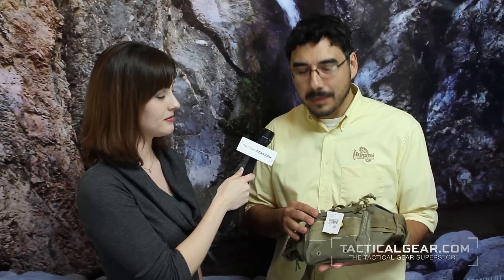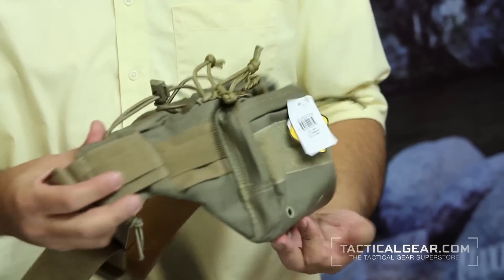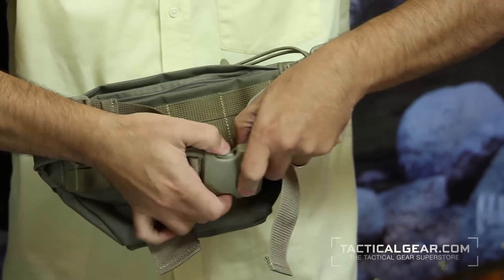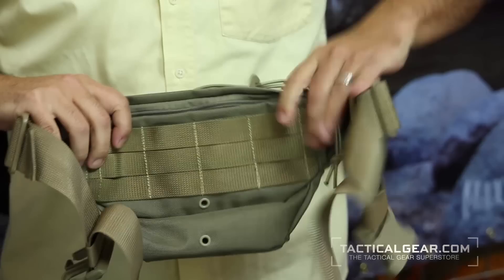This is a VersaPack — a superior upgrade to the tactical fanny pack. What we did was we added some PALS webbing and gave you a lot more organization in a more sturdy bag. It's made out of a thousand denier. It has a loop field up front for your patches. It's good for a general bag if you're going on a small hike, a bike ride, a run, anything like that.